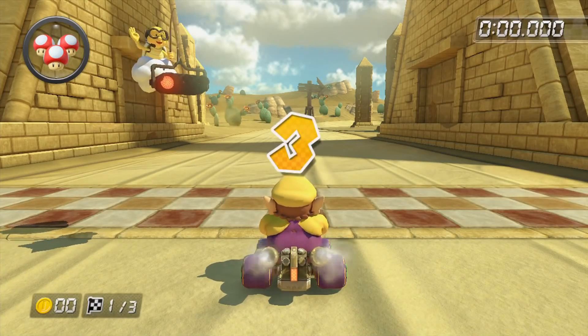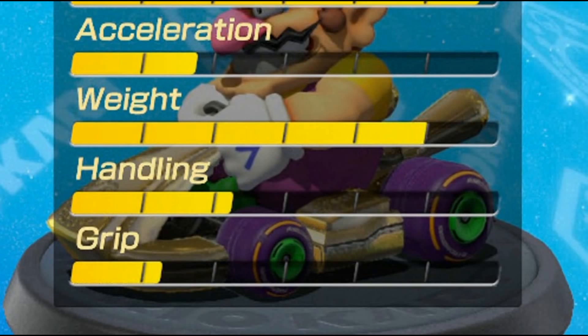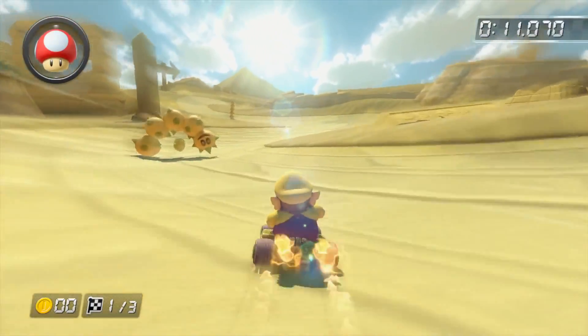Speaking of stats, did you know that when you're using motion control steering, the handling stat gets maxed out no matter what character or vehicle parts you're using? It doesn't actually show it though. This is why certain tracks like Dry Dry Desert have the majority of record holders using motion control steering. Test it out for yourself — you'll really notice that your turning circle has improved.